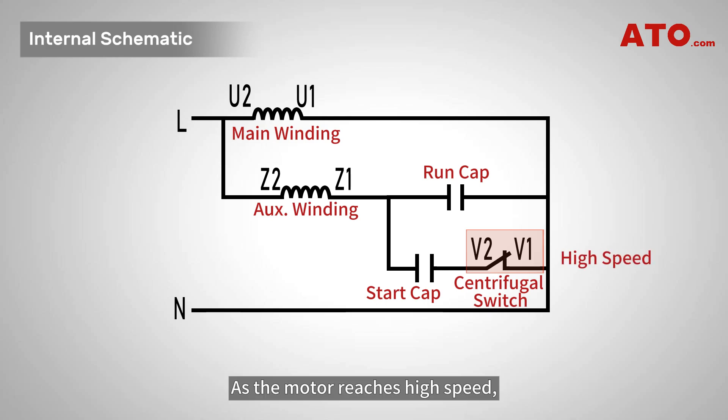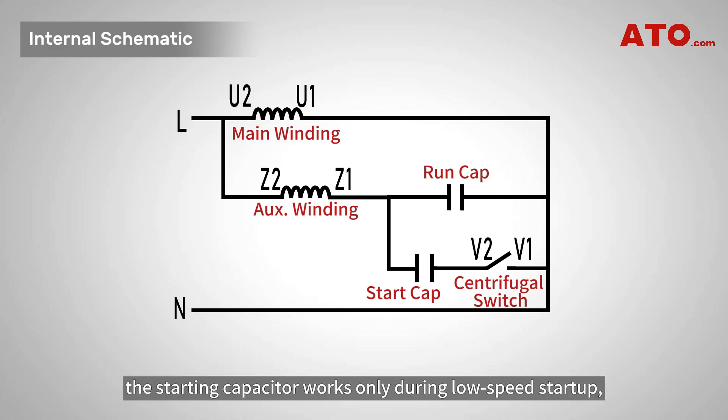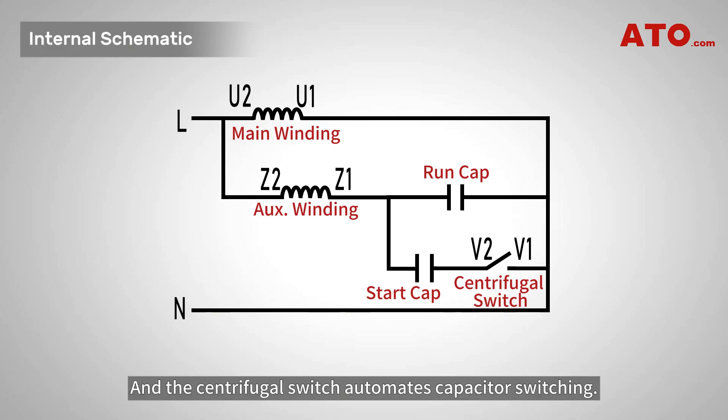As the motor reaches high speed, the switch opens, auto disconnecting the start capacitor in series, leaving only the running capacitor active for smooth continuous operation. In other words, the starting capacitor works only during low speed startup, while the running capacitor keeps the motor operating smoothly at high speed, and the centrifugal switch automates capacitor switching.